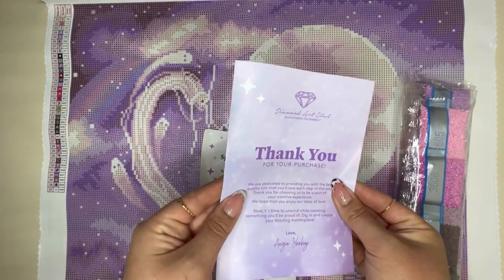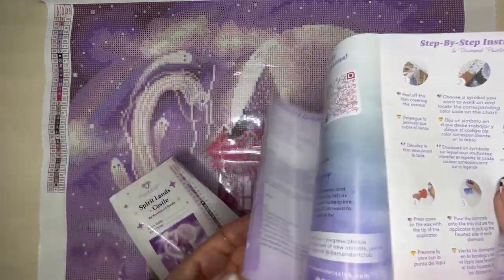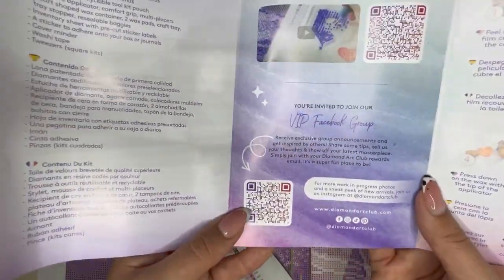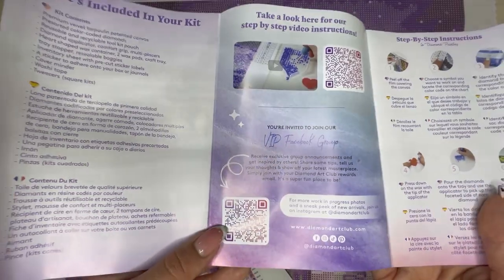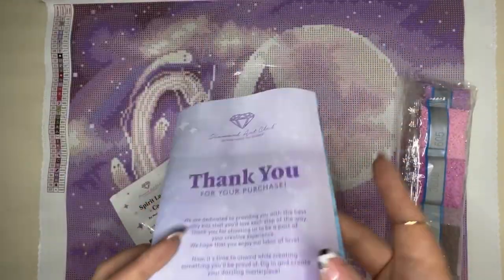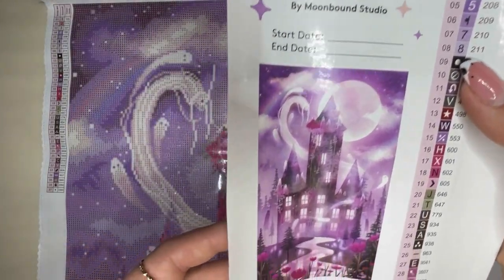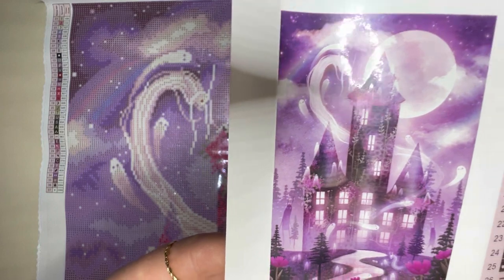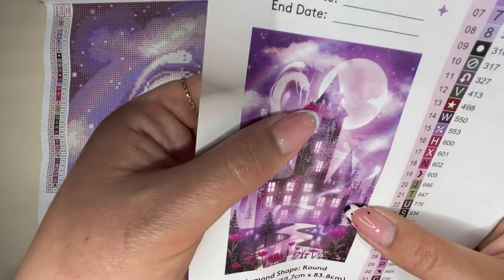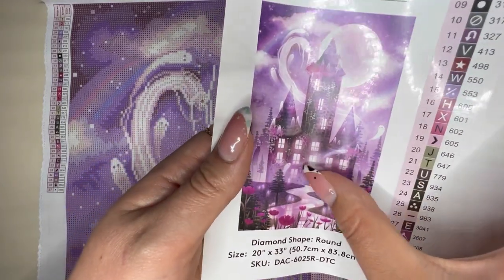Wrapped inside the canvas you'll find a thank you leaflet which also comes with step-by-step instructions, tips and tricks, a QR code to the VIP Facebook group — a very helpful resource for sharing work or seeing completed paintings before you purchase — and a little discount code for your next purchase. We also have our legend, which comes with a more detailed thumbnail of the artwork. Here you can see the castle and Princess Wisteria up in her tower, and you can start to see all the different spooks around this painting.